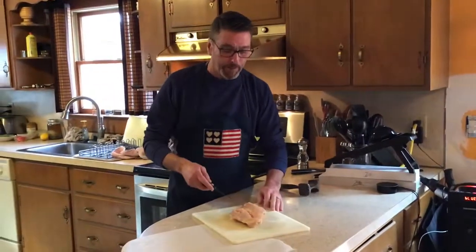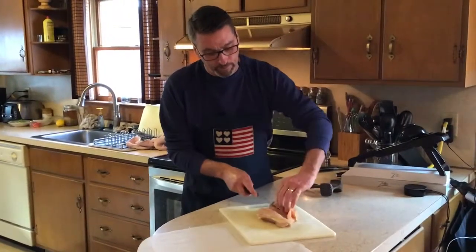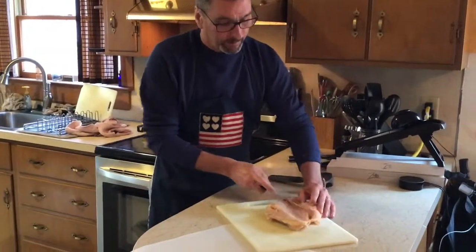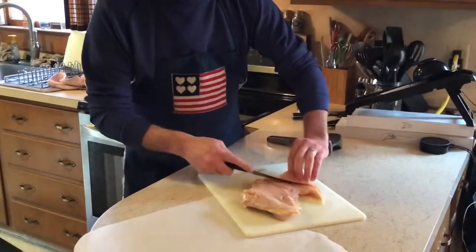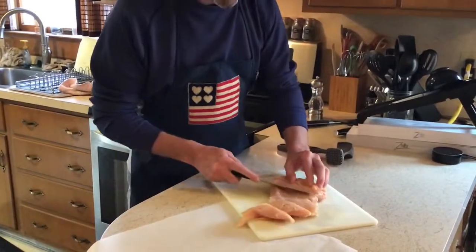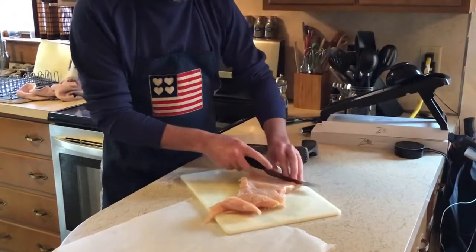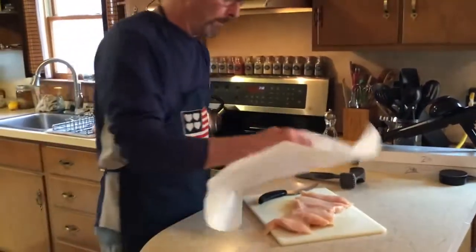So to butterfly a chicken, you flip it over on the bottom side and just kind of cut in there sideways, and you fan out the chicken. It attempts to make it thinner — still thick, so you just do it again on this side.